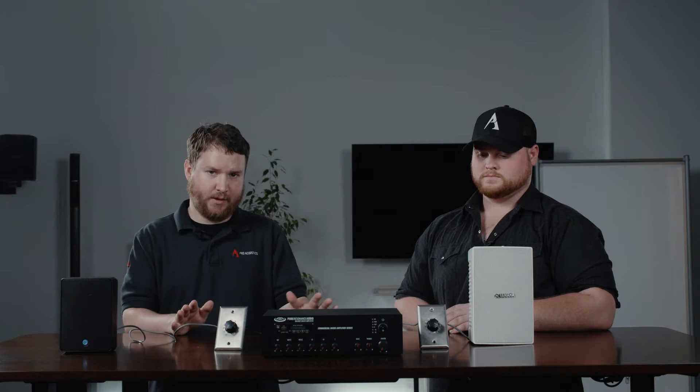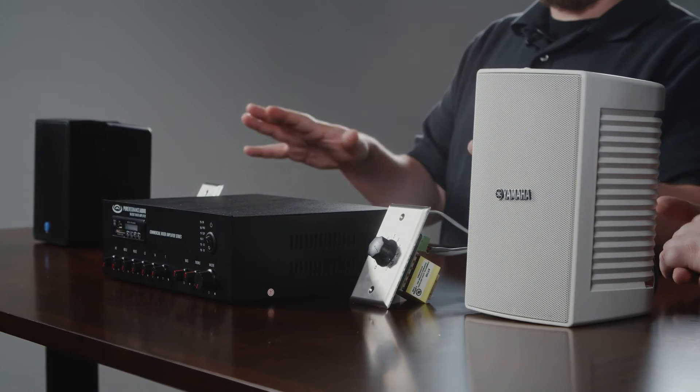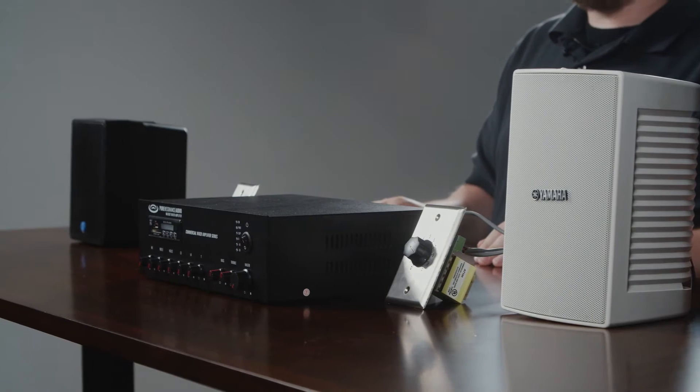So what do we have here? What's going on with all these wires? We found the average person does not know what 70 volt audio is, or what 8 ohm or low impedance audio is. So we wanted to do a real basic diagram to show you how a 70 volt system could work in your application — a small restaurant, a small office, a small bar with an outdoor patio or speakers in the restroom, anywhere where you might need two zones of audio.